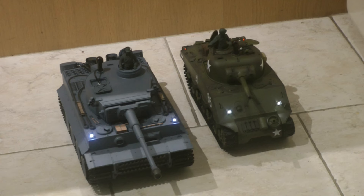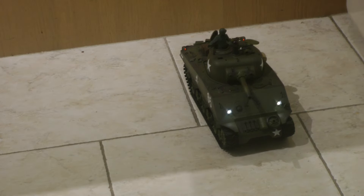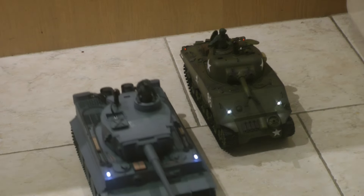You can vary the volume, but yes it is quite loud. Here's the Tiger — very different sound — and it is proportionate to the vehicle moving.